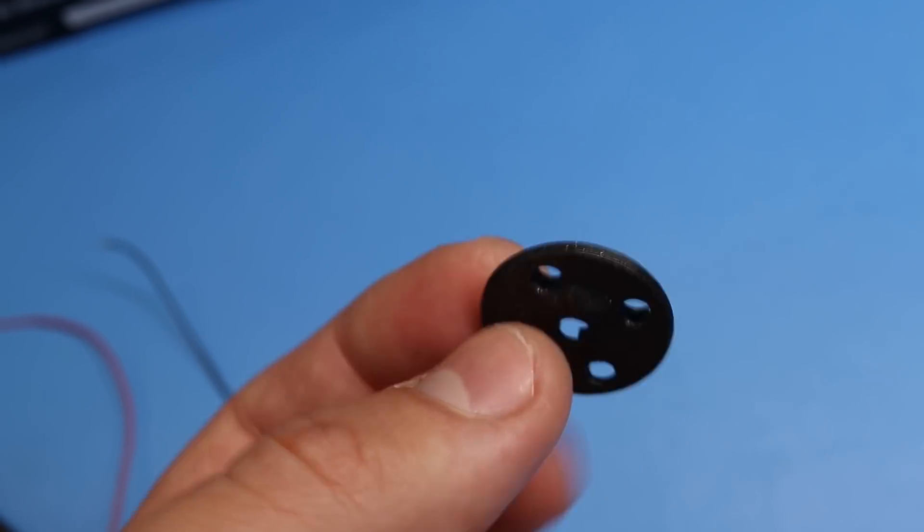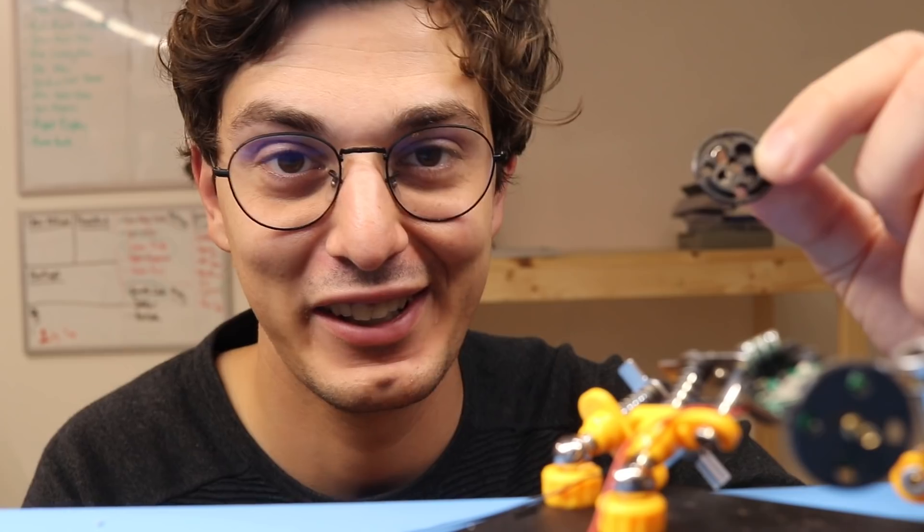I messed up one of the wheels while trying to solder the shaft — being near those magnets makes it really hard to do. So now I printed a new wheel, and we'll see how this goes.